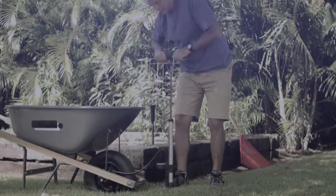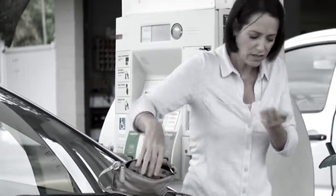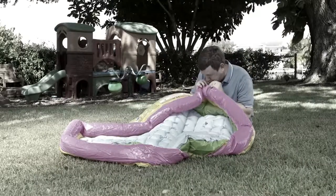How do you inflate things? Those dirty hoses at a petrol station? I hope you have enough coins. Still using handheld pumps that take ages? Or even worse, your mouth? Don't get lightheaded.